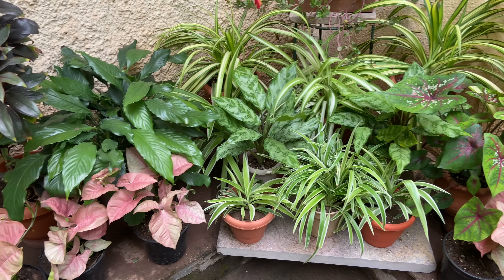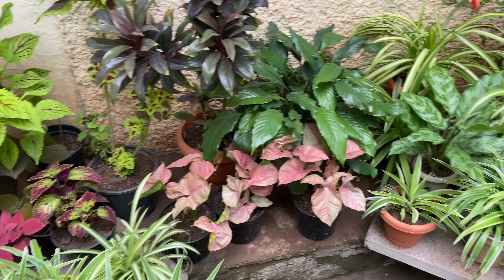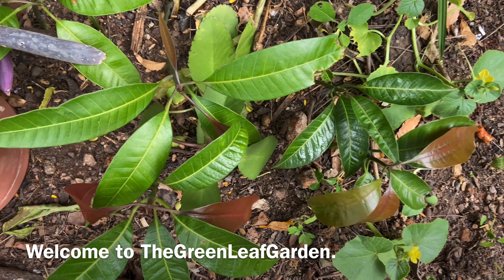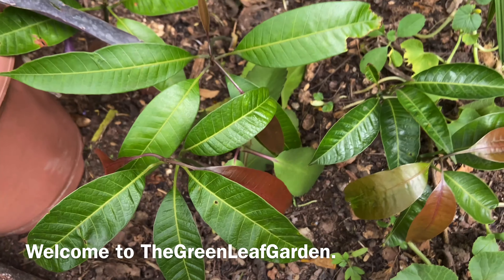Hi friends, welcome to the Green Leap Garden. We have a kitchen compost in the house.